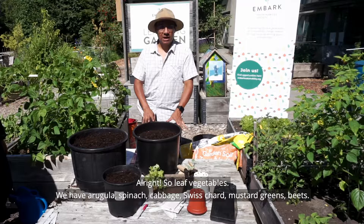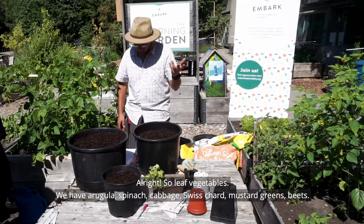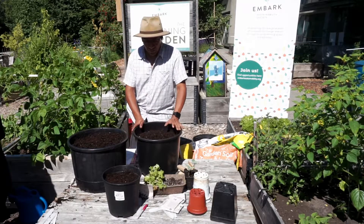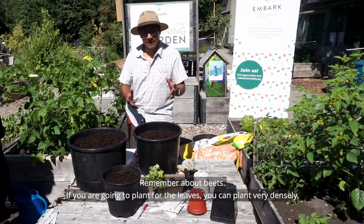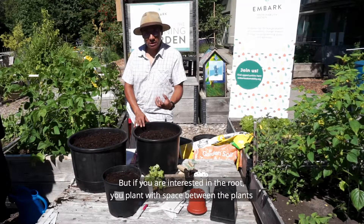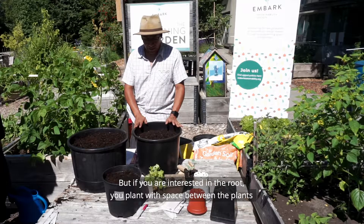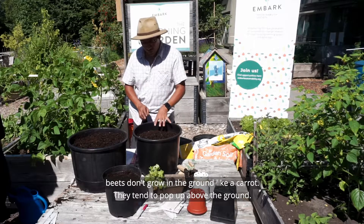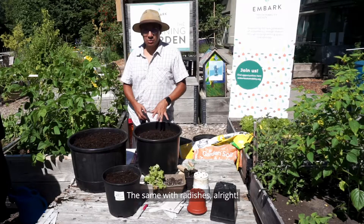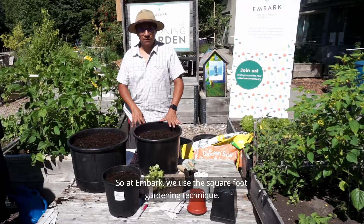Leaf vegetables such as arugula, spinach, cabbage, Swiss chard, mustard greens, and beets work well. For beets — if you are planting for the leaves, plant densely; if you want the root, plant sparsely with space between plants. Beets tend to pop up above the ground, and the same is true with radishes.